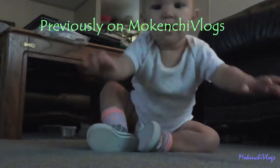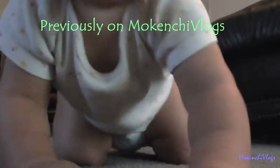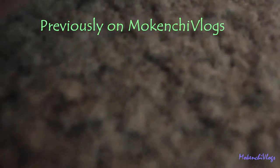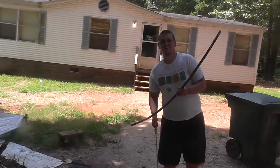Previously on Mokenshi Vlogs. Hey guys, this is Kenji. And Moki.